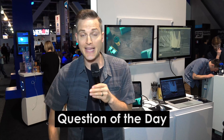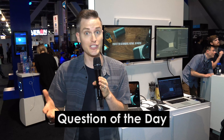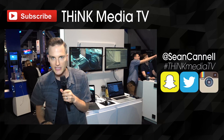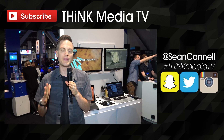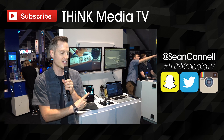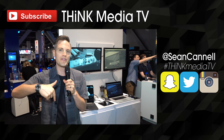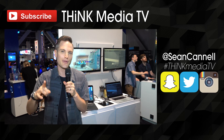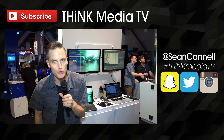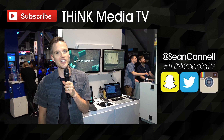Question of the day: do you make any adjustments to your footage? Do you do brightness and contrast? Are you doing color grading? Are you using any software for it? Let me know in the comments section below. Thanks for checking out this video — click here to subscribe to Think Media TV so you don't miss any of our NAB coverage. Until next time, Think Media TV is helping you go further faster in media. Keep crushing it, and we will talk soon.